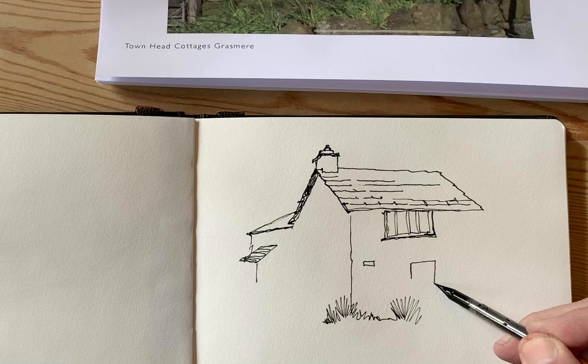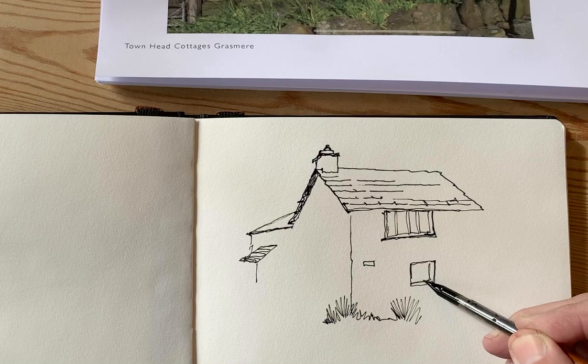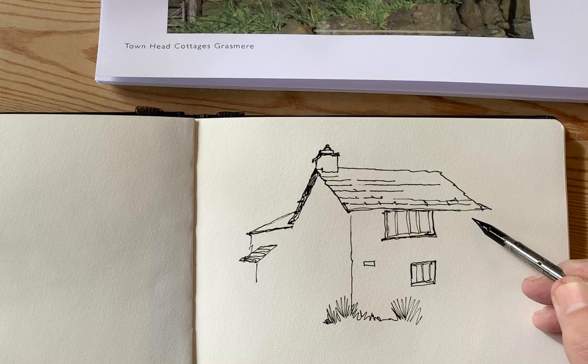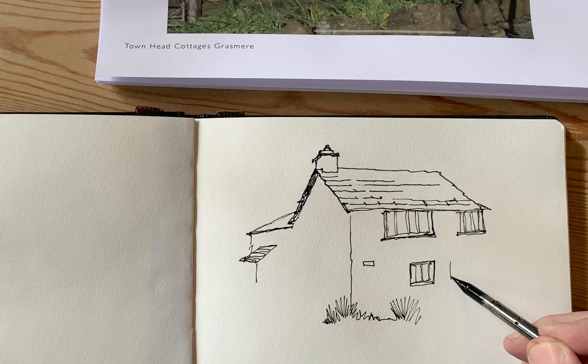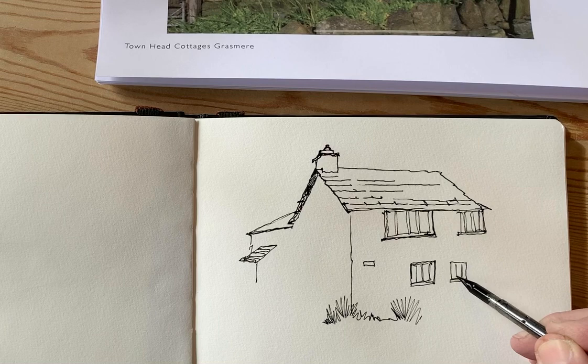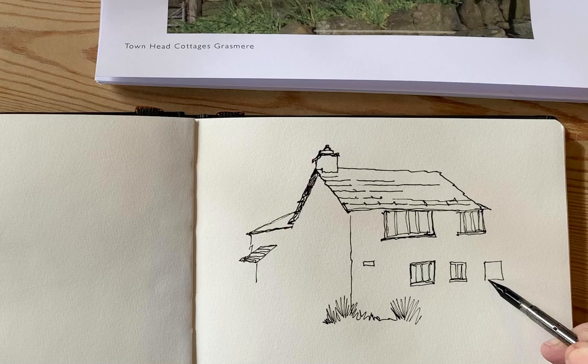What I'm going to do is leave the windows just as outlines for now, because I think I'll put the dark colour in with paint rather than ink — because if I were to colour these in with this acrylic ink, I think it'd still be drying at Christmas.